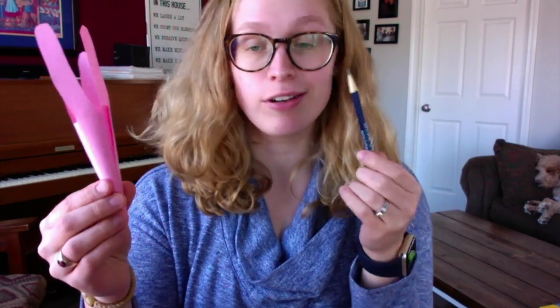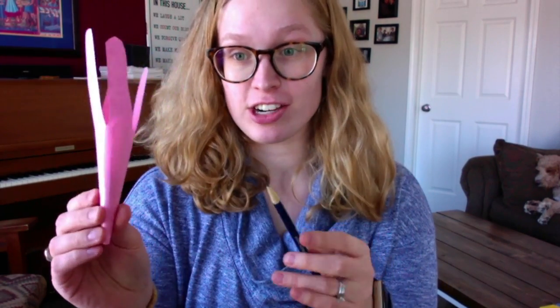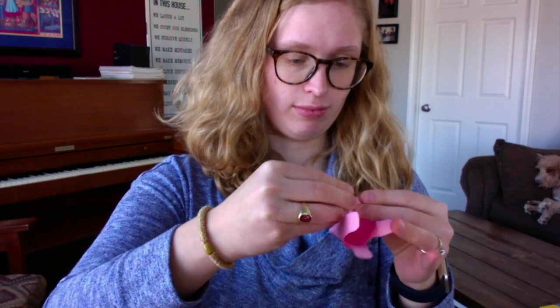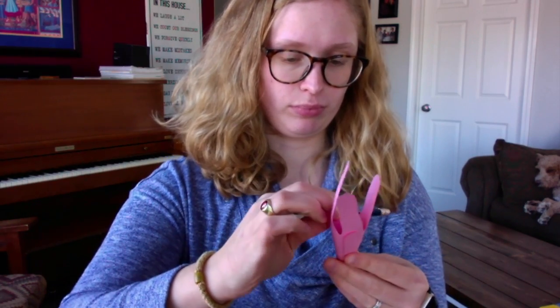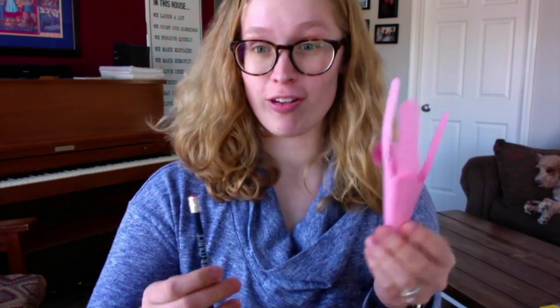Next, take that rounded pencil, or a crayon or marker, and take each of the fingers on your hand cutout and wrap them around the pencil so that they kind of curve out — like that. Do it with all the rest of the fingers too.